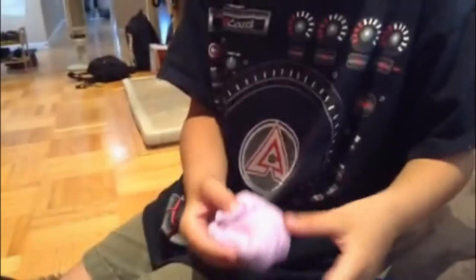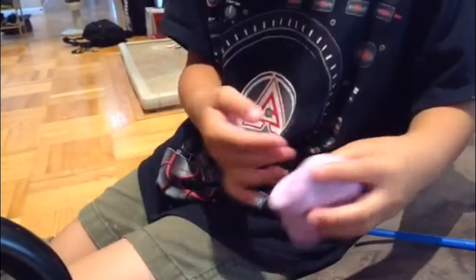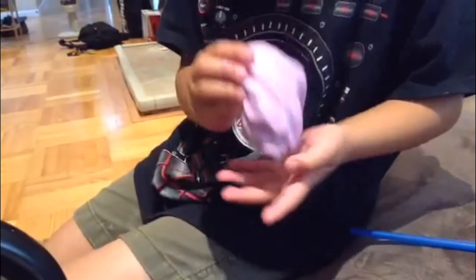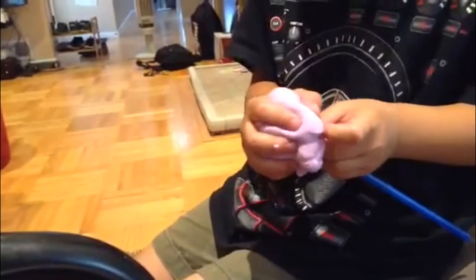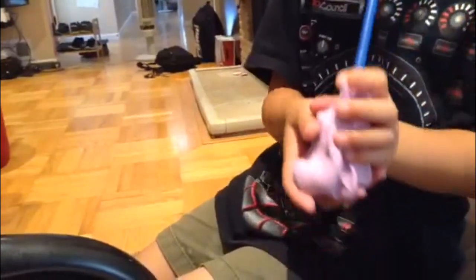Hi, today I just made the slime and here it is. This is what it looks like. I made it purple and you can blow balloons out of this. You just have to make the straw secure and watch.